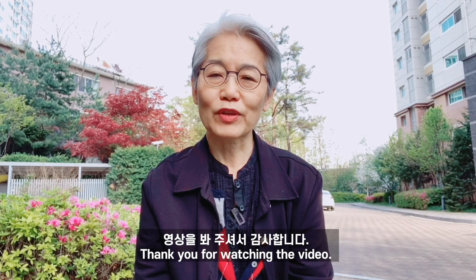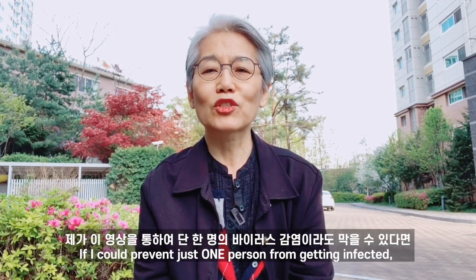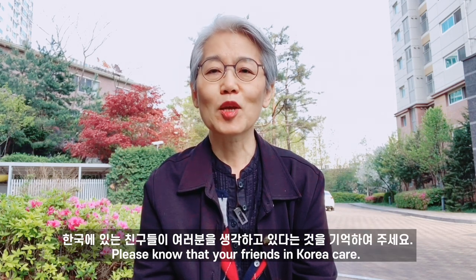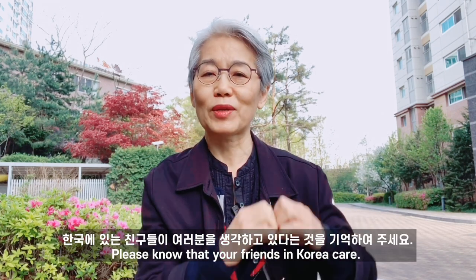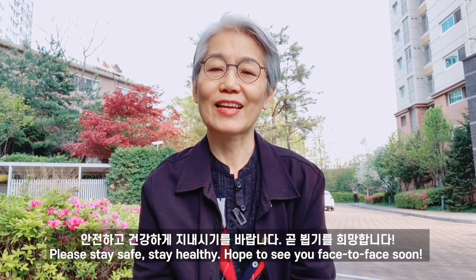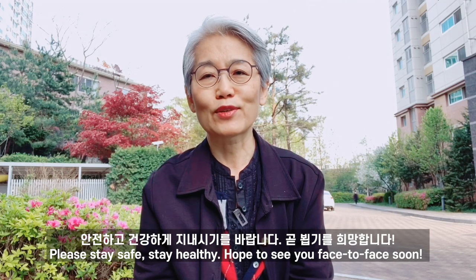Thank you for watching the video. If I could prevent just one person from getting infected, it would be worth my time and effort. Please know that your friends in Korea care. Please stay safe, stay healthy, and hope to see you face-to-face soon.